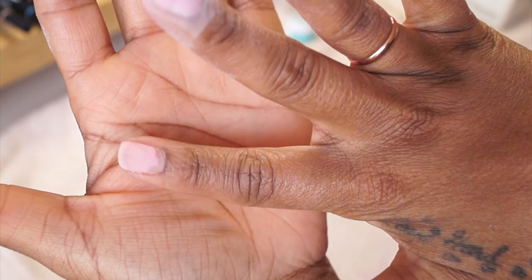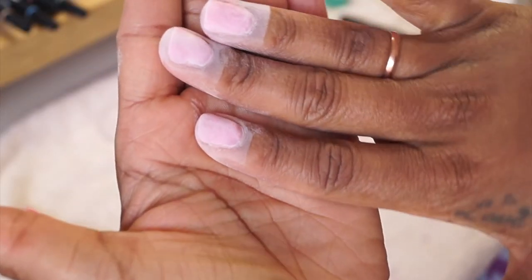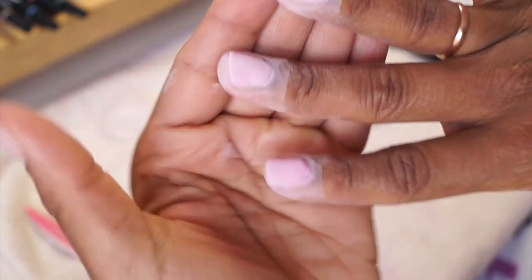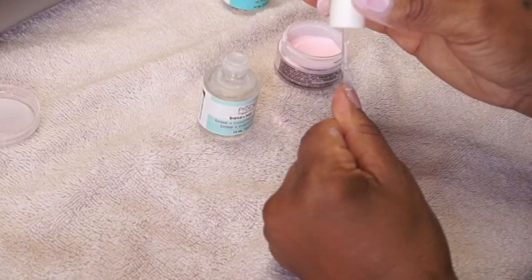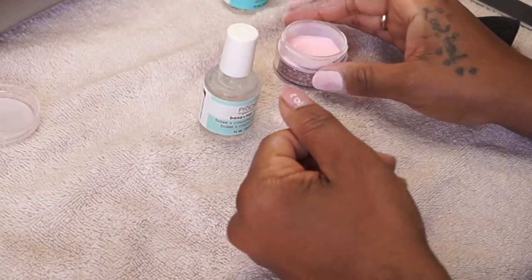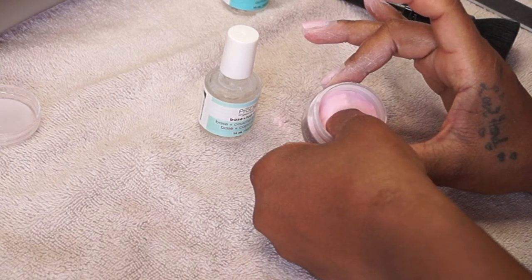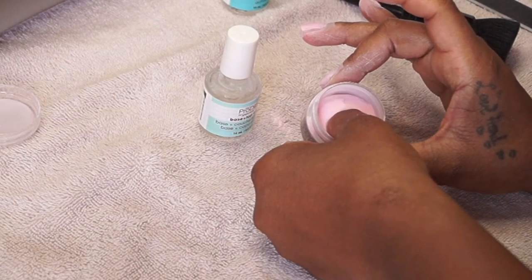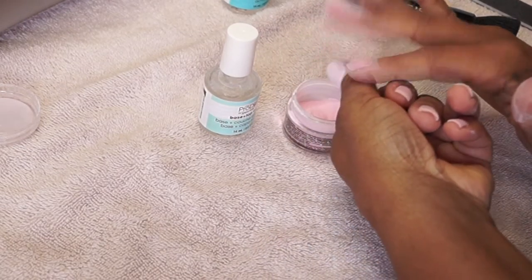I'm showing you the difference between my nails — I did one coat and then I go back and do a second coat of the dip. With painting your own nails you really have to take your time and get all the crevices. You're not a professional and it's a little harder, especially painting your left hand if you're right-handed — or the reverse.